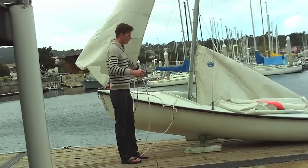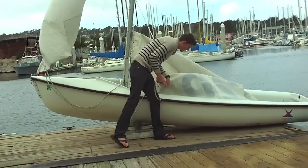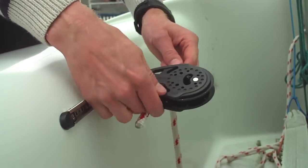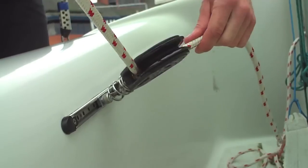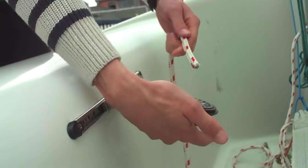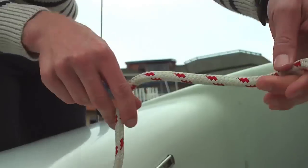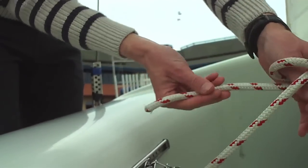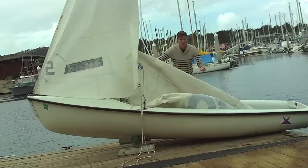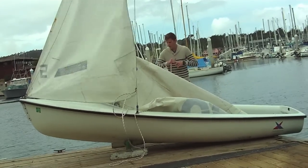Now we are going to want to put on the jib sheets. With the jib sheets, take the top to the left and run it into the block. The block is going to need to make a clicking noise. If it doesn't make a clicking noise, you are going to need to flip it over and run it through. For us, it did make a clicking noise so I flipped it back over. Now you are just going to want to tie a stopper knot on that side. Do the same thing for the starboard side jib block.